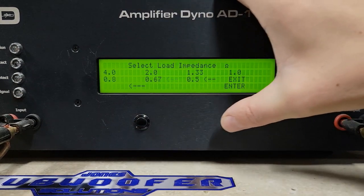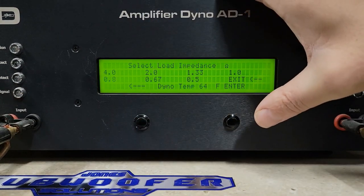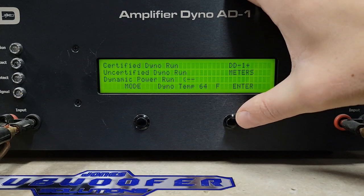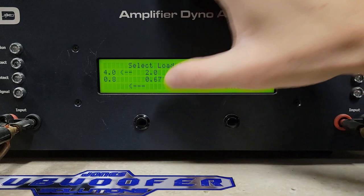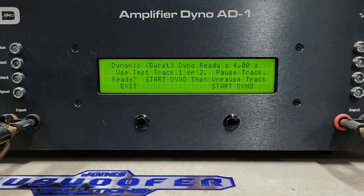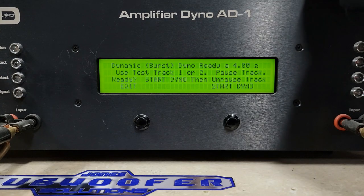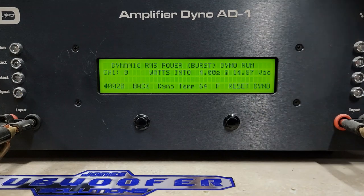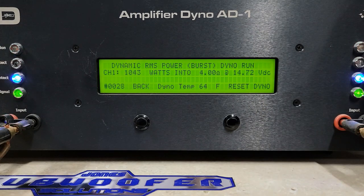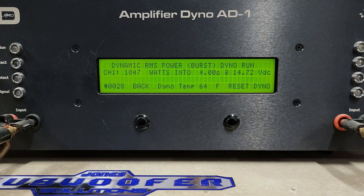Lastly we're going to go into dynamic. Dynamic is a burst test on a 40 Hz track that pulses. Starting at 4 ohms, rated 625 watts, here we go. Over a thousand watts at 4 ohms — we got 1047 watts at 4 ohms, dropping to 14.7 volts.